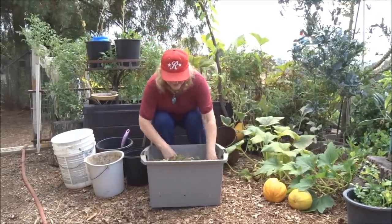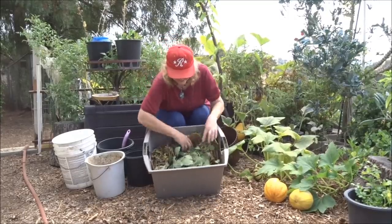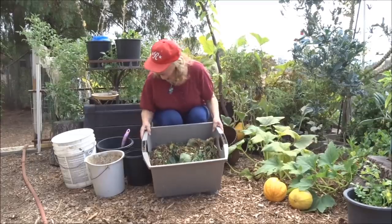Spread that out and look at that — I even have fig leaves in there. Everything goes in there. Just do it as layers.